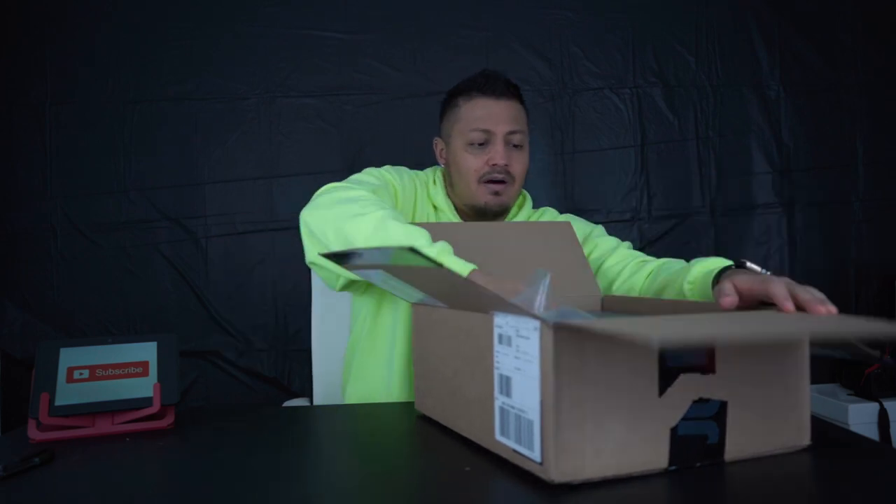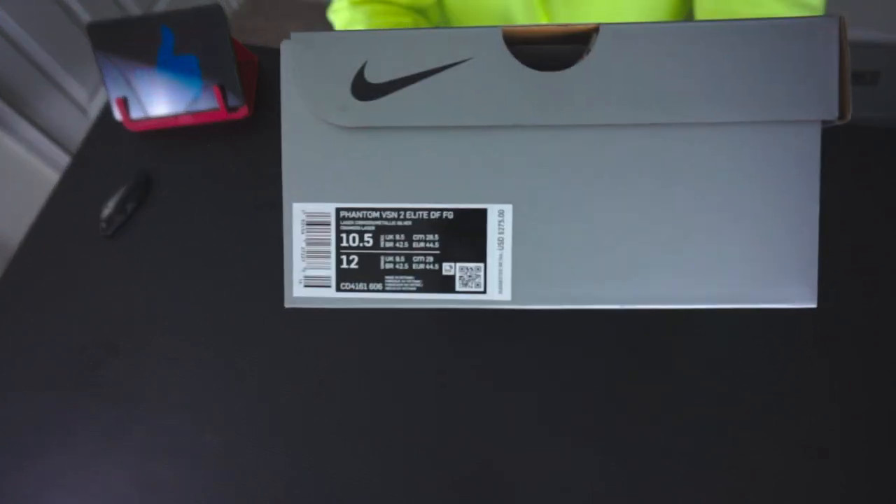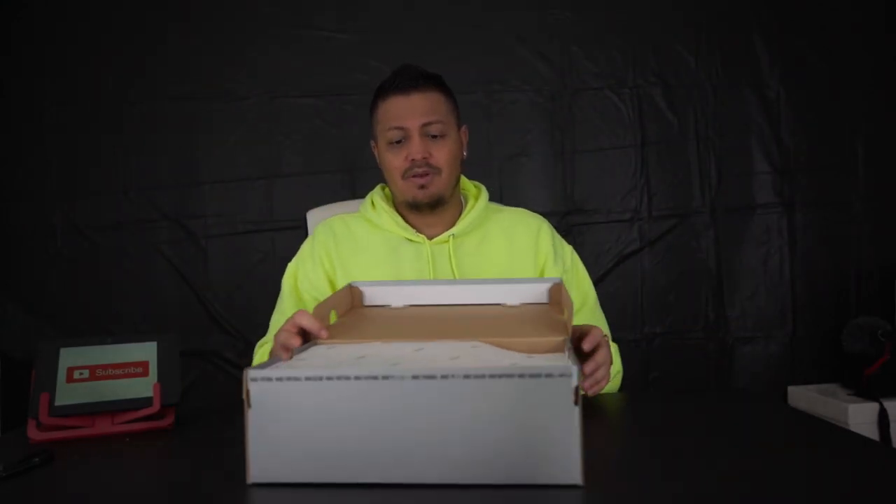Let's get right to it. This box — if you watched my Mercurial unboxing, the tape was done and open, so this one's sealed up pretty well. I've watched other reviews on this and heard some good things. Hopefully they've improved, because I wasn't a huge fan of the Phantom Vision. We're opening it — this is the Laser Crimson Metallic Silver colorway, size 10 and a half, retail price $275.